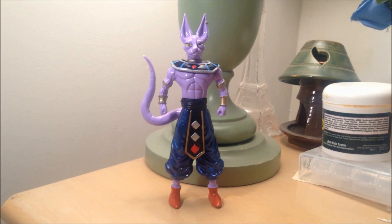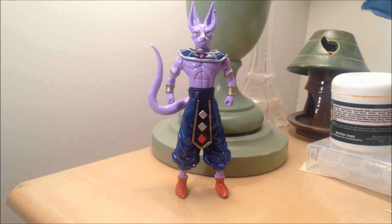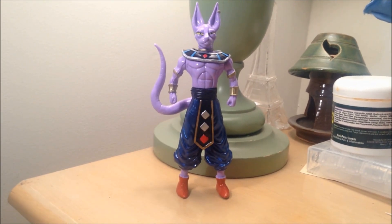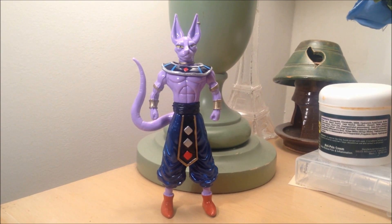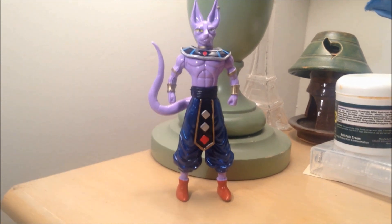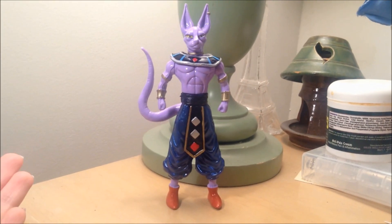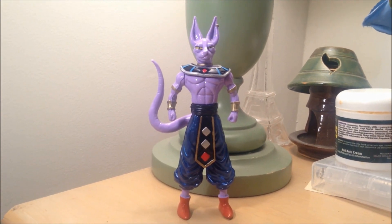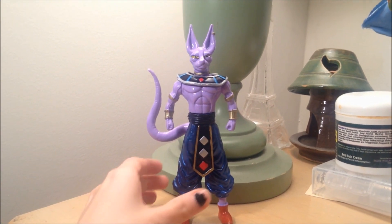Hey guys, it's Esquition4 here with a new review for you guys. Today I have a Mexican bootleg Beerus figure, and he's actually pretty good. I must say I like the figure. He's awesome.